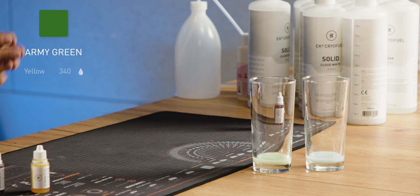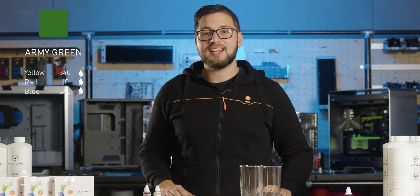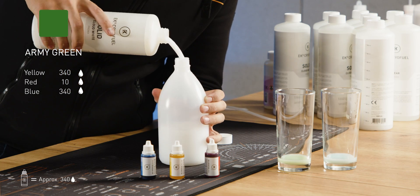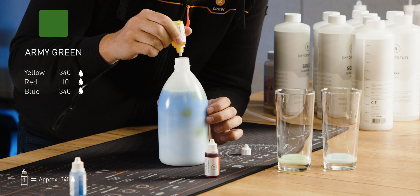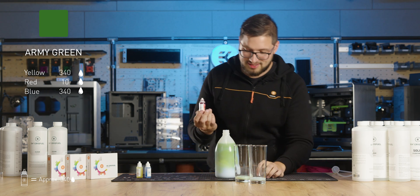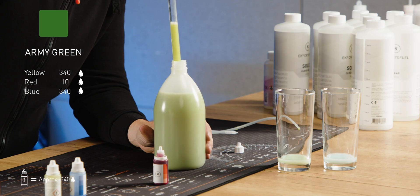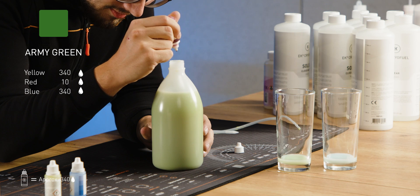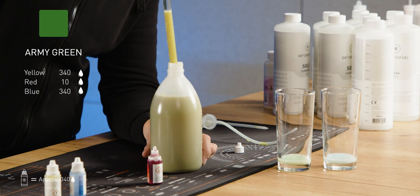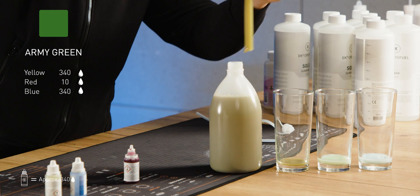Now I'll show you how to create your own army green — this one is for all you FPS gamers out there. For this color we need one whole bottle of blue dye and one whole bottle of yellow dye with 10 drops of red dye, and of course 1 liter of solid white premix. Be very careful with the red dye — it's really potent and it's better to use less than too much. We'll start with three drops, see how it looks, then added a total of five drops of red dye. Wow — that's the same as my camouflage in certain first-person shooters. Plus FPS for sure.